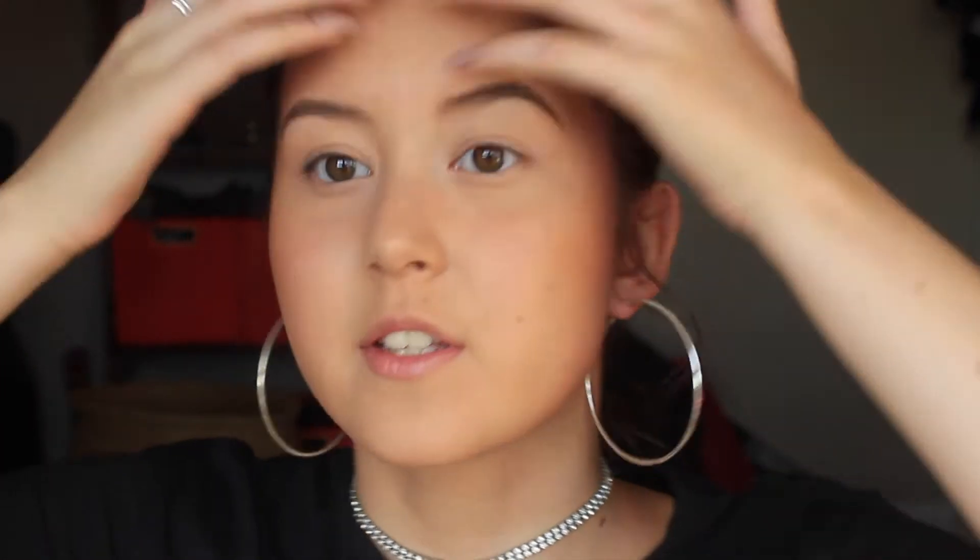My brush is from M&S - it came in some little gift set. My bronzer is the Topshop Top Shot Bronze in the shade Mohawk - just your classic matte bronzer with that stripy texture. That's the bronzer all on; I think it's pretty even. I look warmer, like I've had a spray tan!